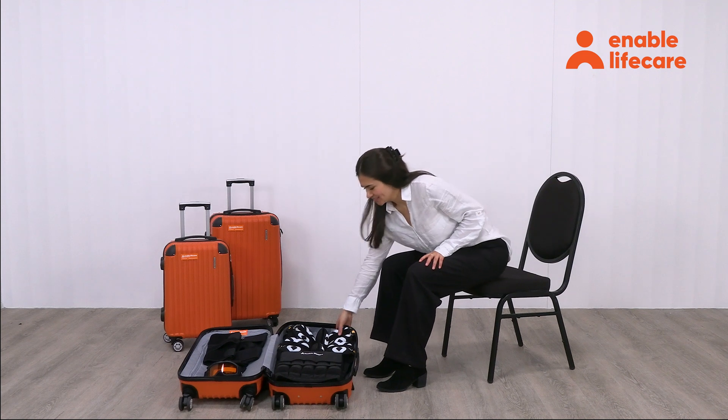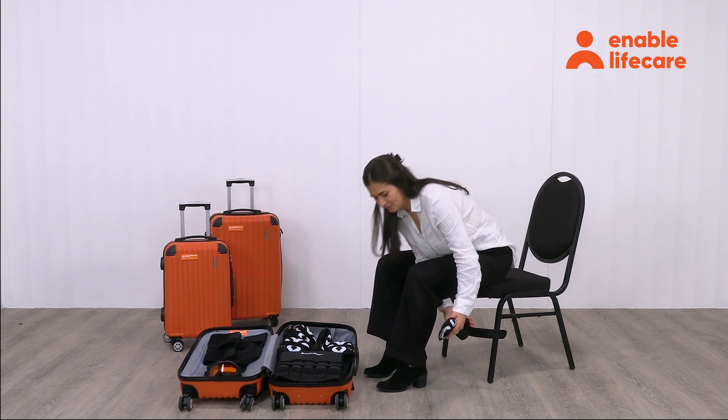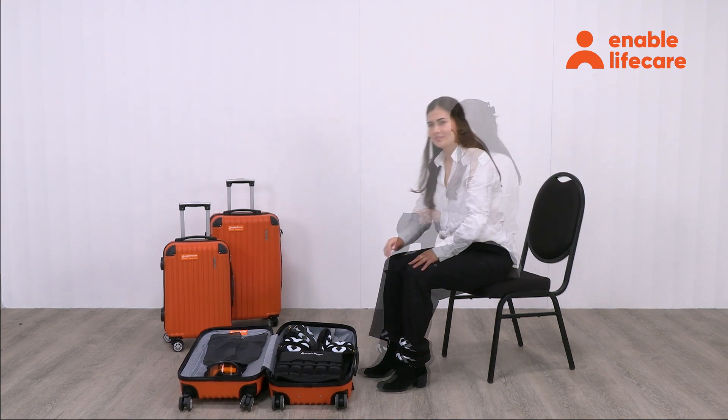Start with the ankle weights. Secure one set of ankle weights around each ankle. Ensure they are fastened snugly, but not so tight as to restrict blood flow.